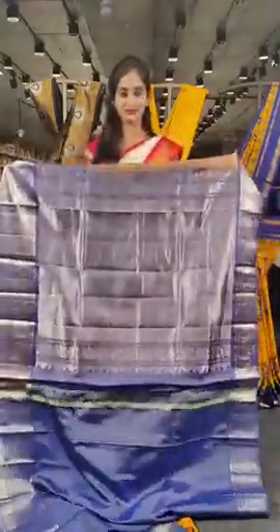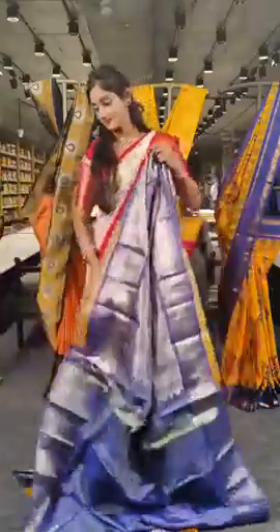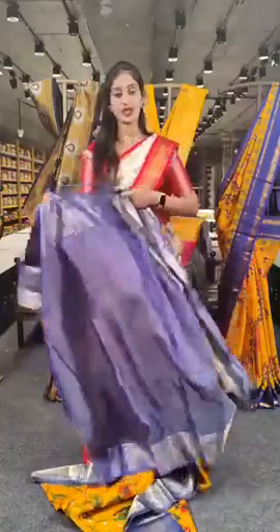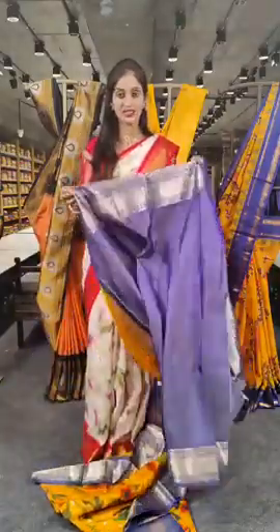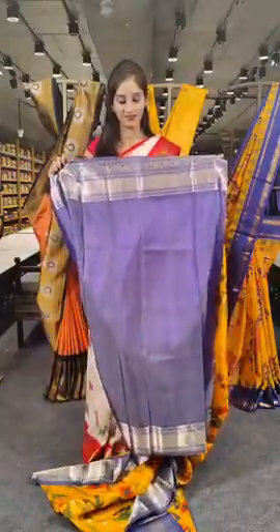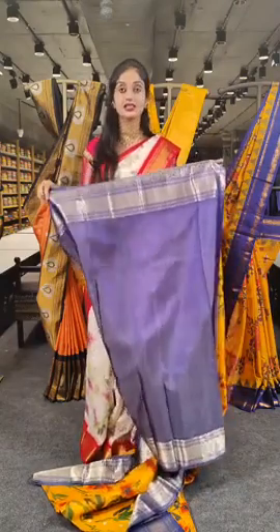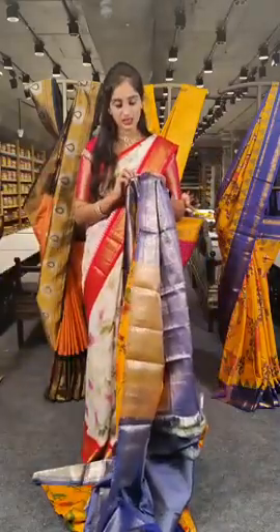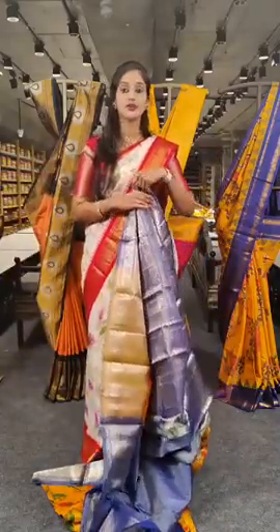This is the pallu. And here we have the blouse — the blouse is in navy blue colour but mixed with silver. The price for this is 27,500 rupees.